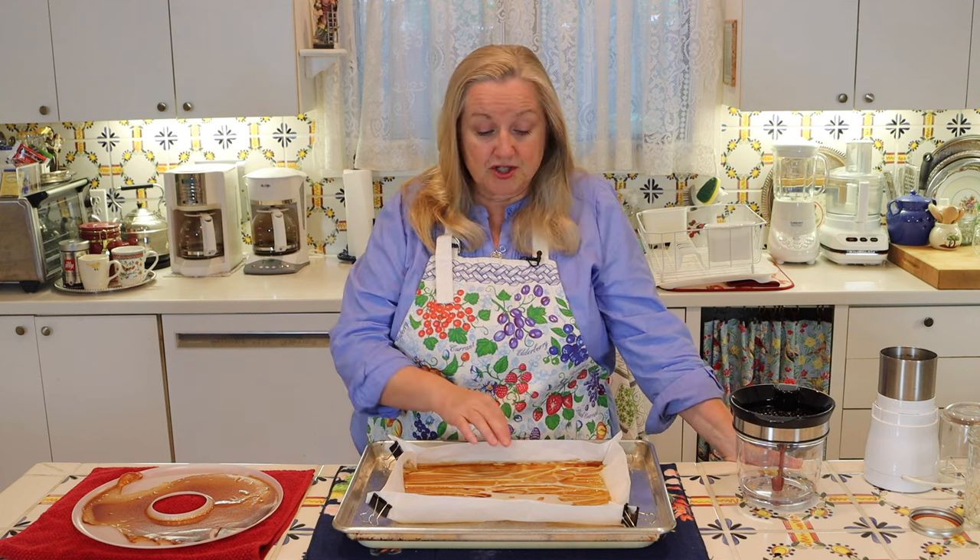Let's go ahead and give these a whirl. It literally took about 10 seconds. It just grinds up into a beautiful powder — look at that gorgeous chicken bouillon powder. I've just got a little here; I'll grind up the rest later, but I want to show you how I store this.